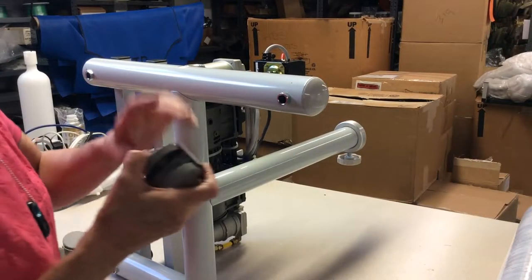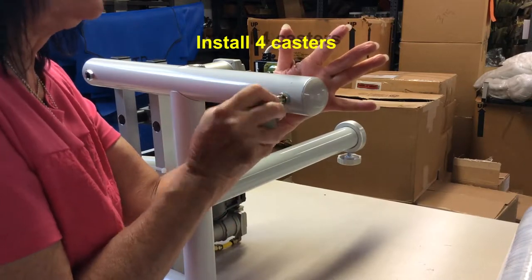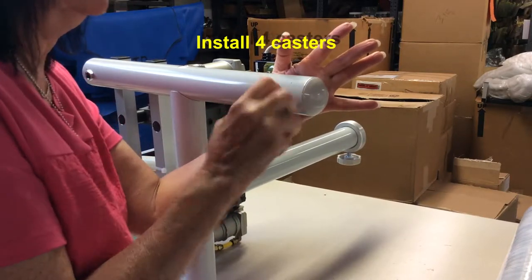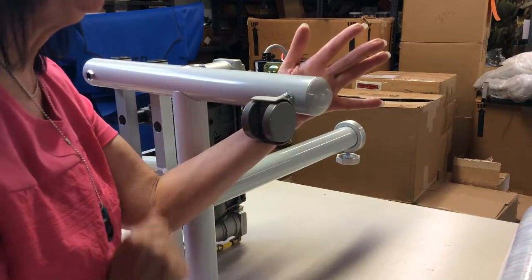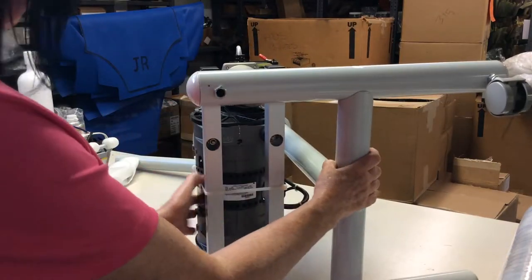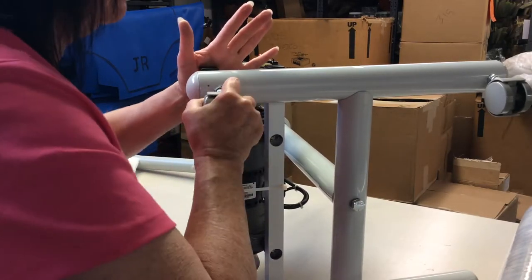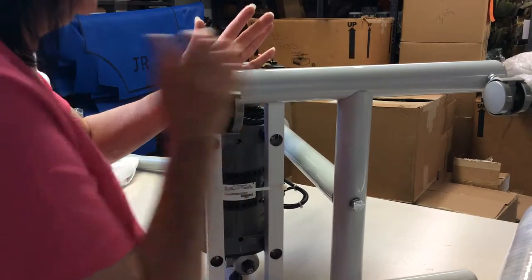Next, put on the casters. Hold the H-frame on this side, rock the caster back and forth, and then push it all the way in. Hold it, rock it, and push.